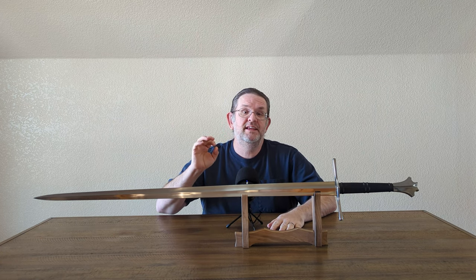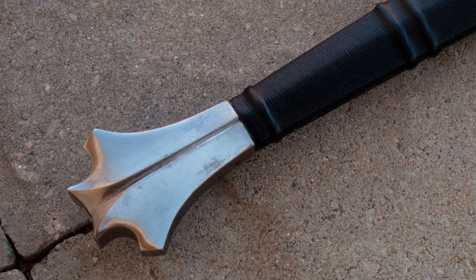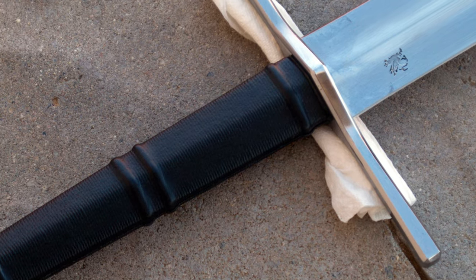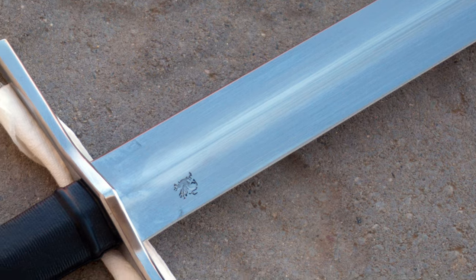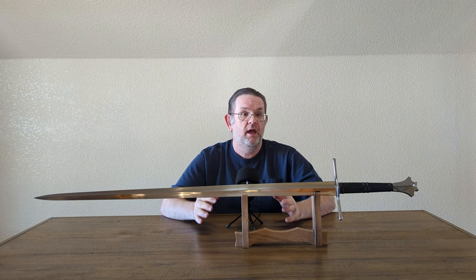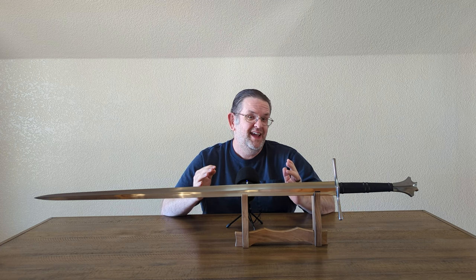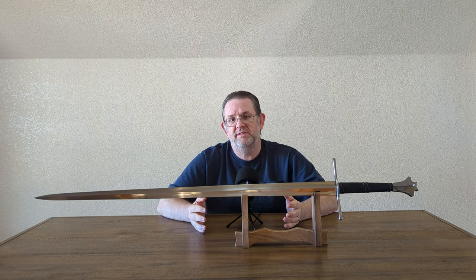It is perfectly fine for Dark Sword Armory to import the hilt components and blade and do the assembly themselves — there's nothing wrong with that business model. Just own it. Don't imply that you hand-make your swords in Canada because it doesn't seem to be true. Don't be dishonest. Just own your business practices.